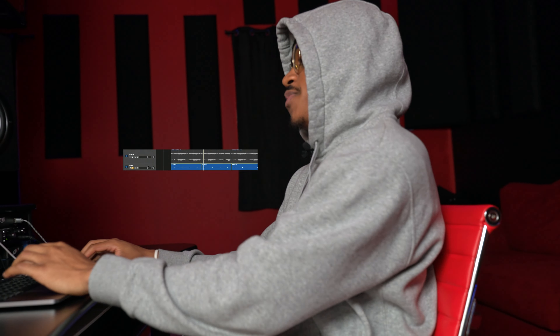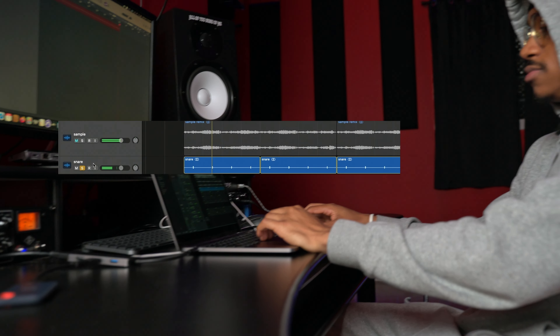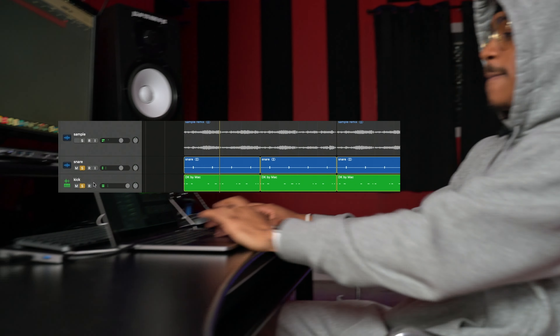So once I got the sample together, I was like, okay, we might have something here. So I got the sample and then I just added a snare to it. So honestly, the rest of it comes down to just getting the drums together. It was the drums and then the bass, and I was pretty much getting the rest of the beat. So I added a snare in here — really, really simple. I added a kick as well.